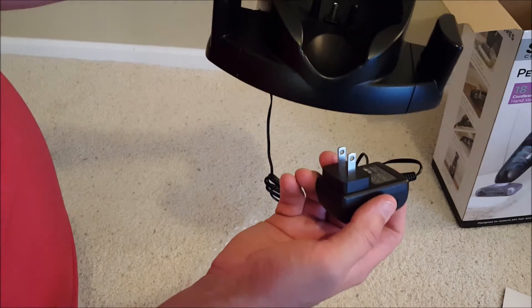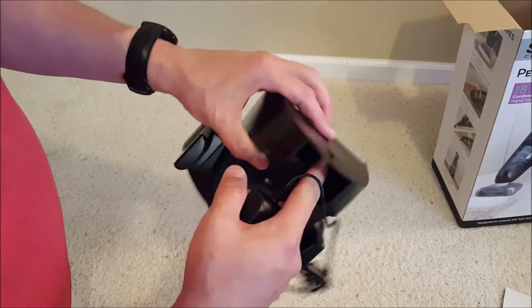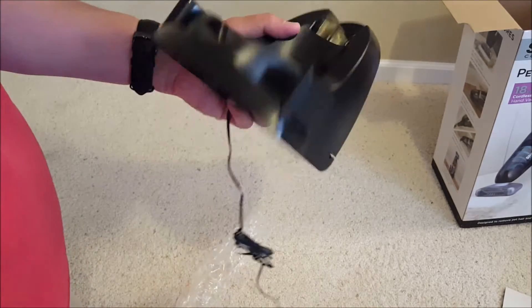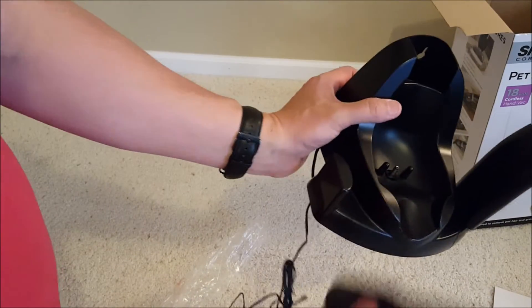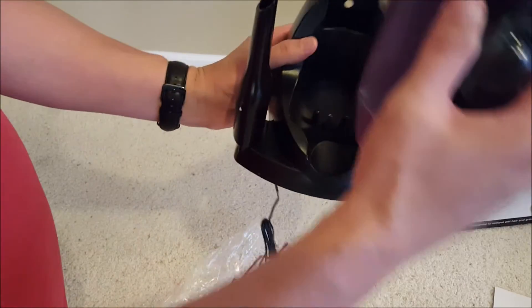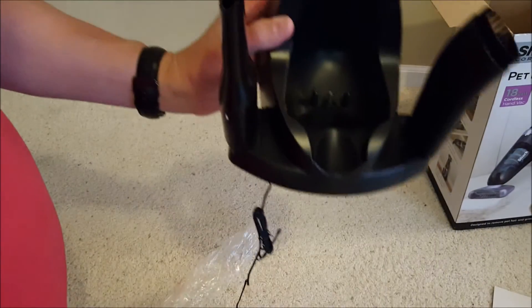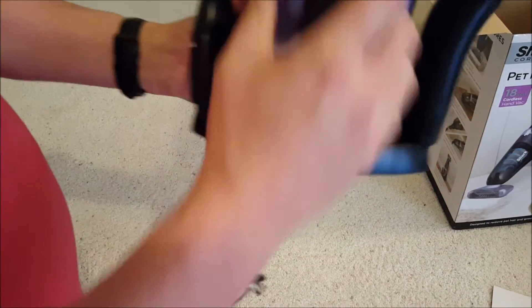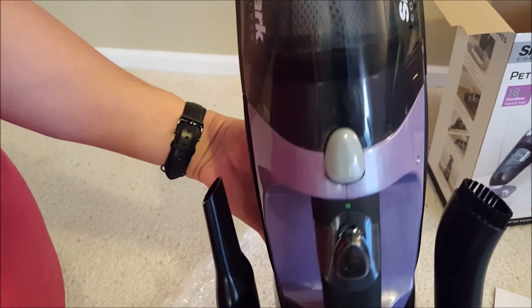It has a standard non-grounded plug, so we can plug it in probably in our utility closet with our other cleaning supplies and keep it nicely charged. On the stand itself there's a spot for the accessories, and the unit snaps right into place on the stand. I'm going to go ahead and plug this in down here in the basement — I'm down here to keep out of the kids' noise range so you can hear what I'm saying.